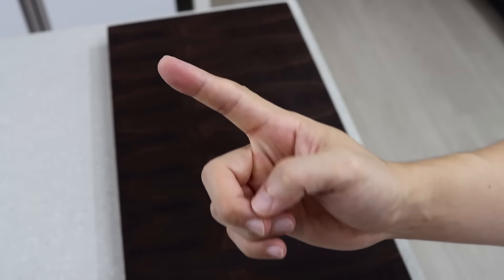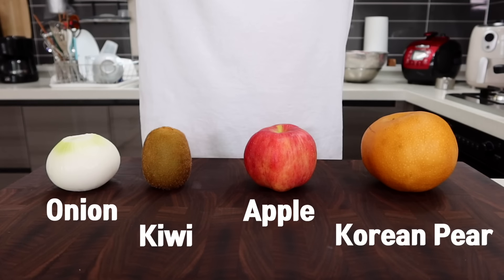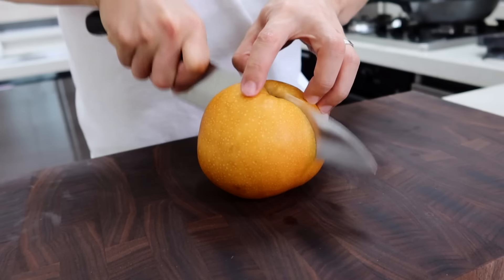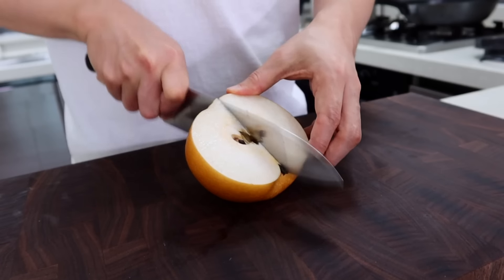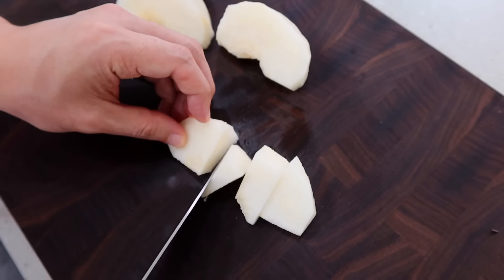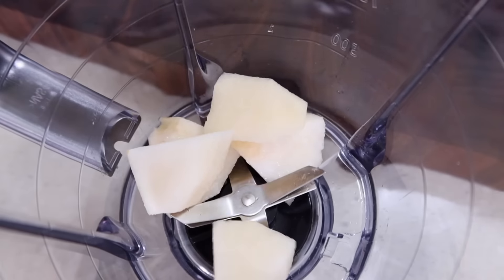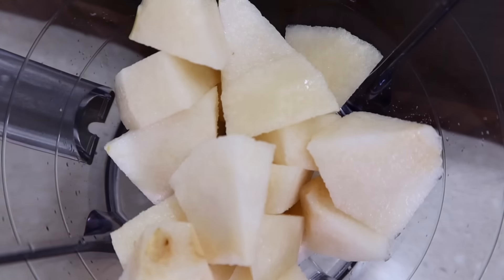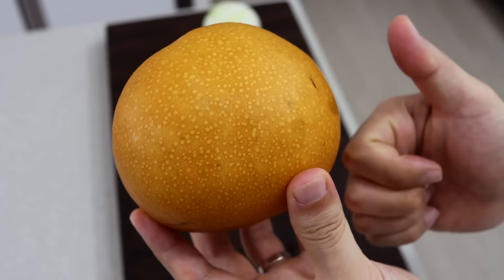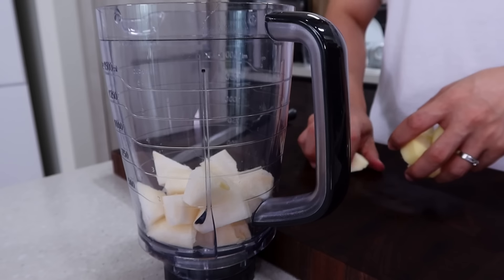Now let's make the sauce. You will need Korean pear, apple, kiwi, and onion. We're gonna blend all these together and add it to the marinade sauce. I'm gonna use half a pear. If you can't find it, you can use any kind of pear, but honestly there's a difference in sweetness between Asian and Western pear, so I highly recommend using Asian pear — it will make a big difference in flavor.